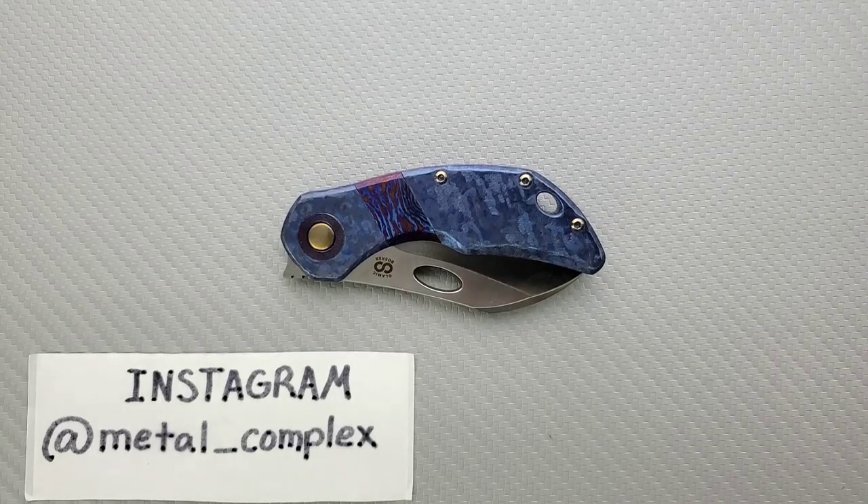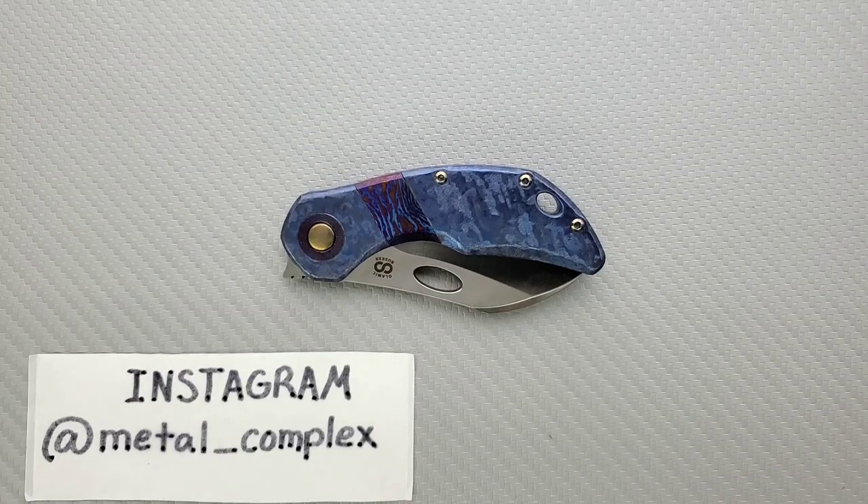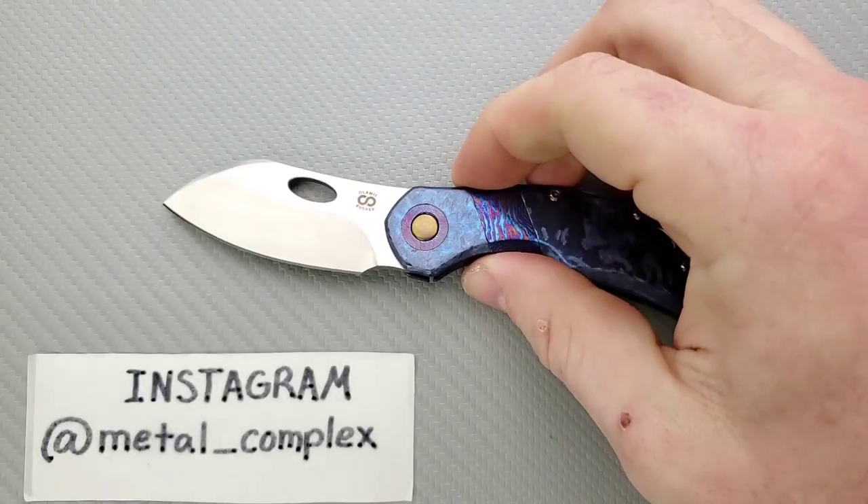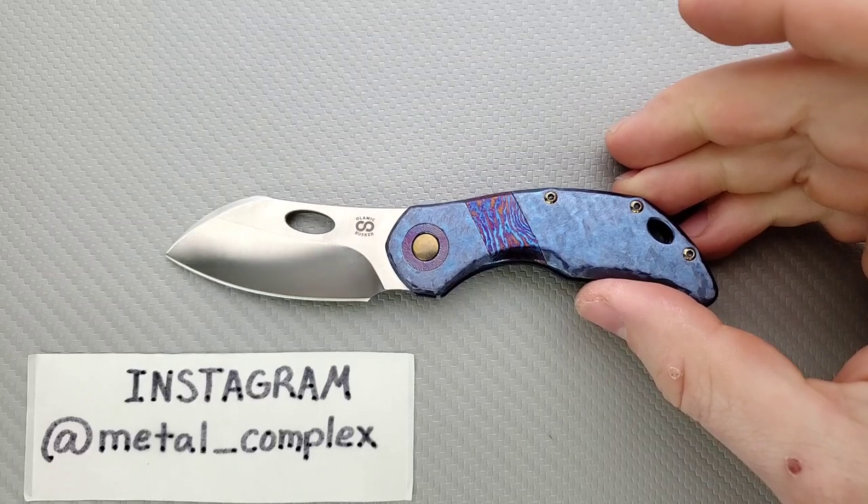What's going on YouTube, Metal Complex here, and today I've got another really interesting knife review slash knife overview to show you guys. This is the Olamic Cutlery Busker. I'm so excited to finally have one of these for review.